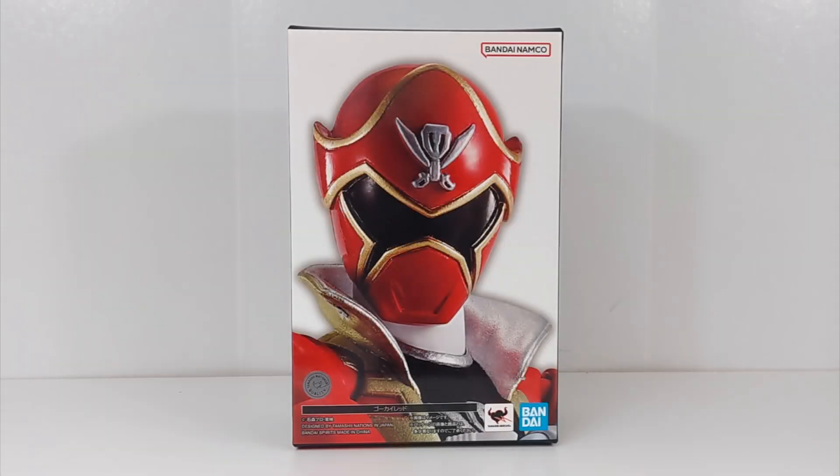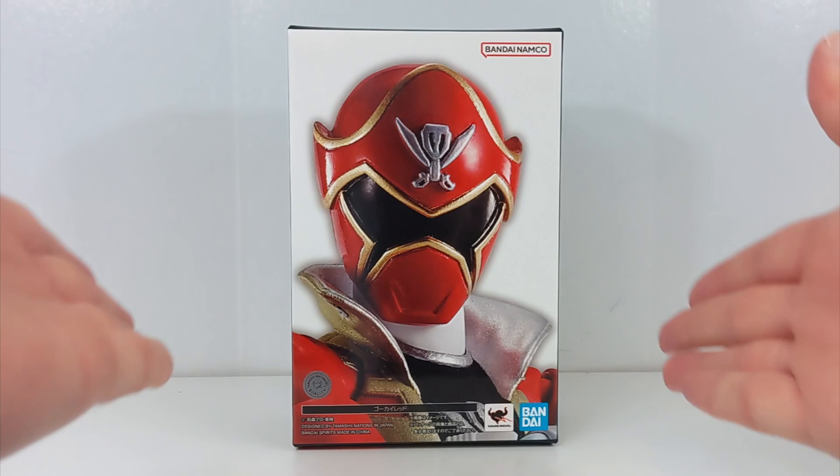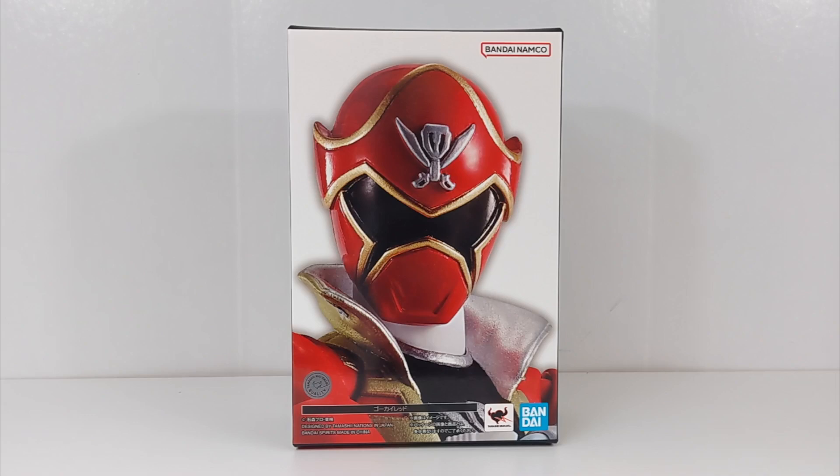Hello Super Sentai fans and welcome back to Toku Topics. This is gorgeous. So today we are taking a look at the relatively newly released — it just came out back in June — the SH Figure Arts Shinkocho Seho Gokai Red release. I had to get this. I couldn't even kid myself that I wasn't gonna buy this.